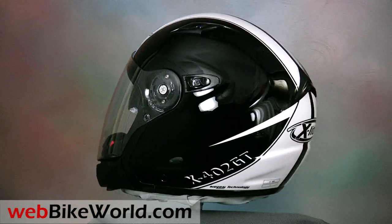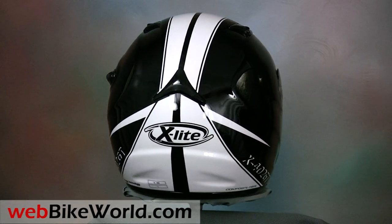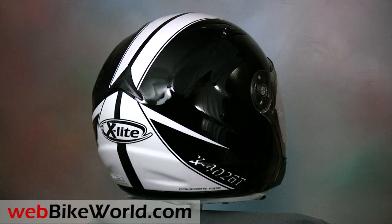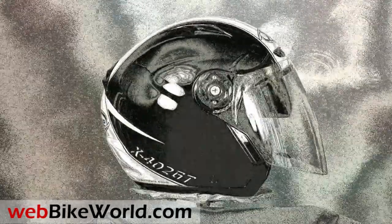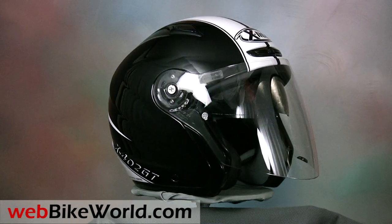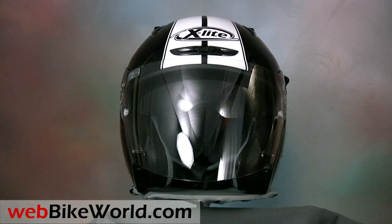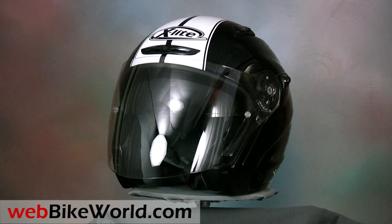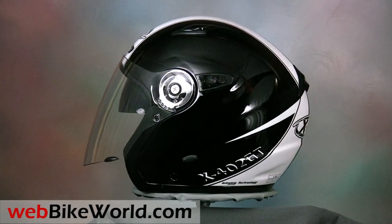X-Lite is the high-performance brand of Nolan helmets, and X-Lite helmets use a unique composite helmet shell. They are manufactured in a special facility in Brembate di Sopra, Italy, near the Nolan helmets factory. You can read all about this in our detailed webbikeworld.com report describing a tour of the Nolan helmet factory, along with a cool video from inside the factory right here on the webbikeworld YouTube channel.